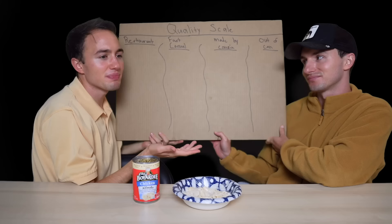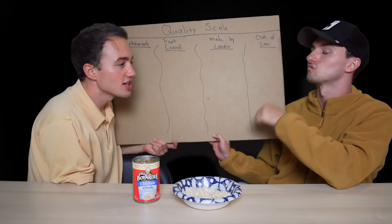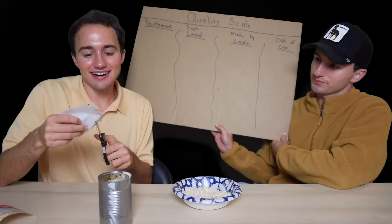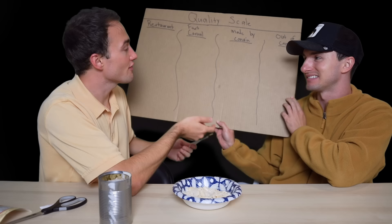Basically 'made by cousin' means like when you're at a family reunion and one of your cousins makes sweet potato casserole — it's good, but it's not amazing, and there's always a little bit of hair in it. And then 'out of a can' quality. In actuality these should all be out of a can because they are out of a can, but I'm hoping some of them reach restaurant quality. That's my goal — I want to be wowed. So I'm thinking Chef Boyardee Chicken Alfredo is out of a can, straight out of the can.